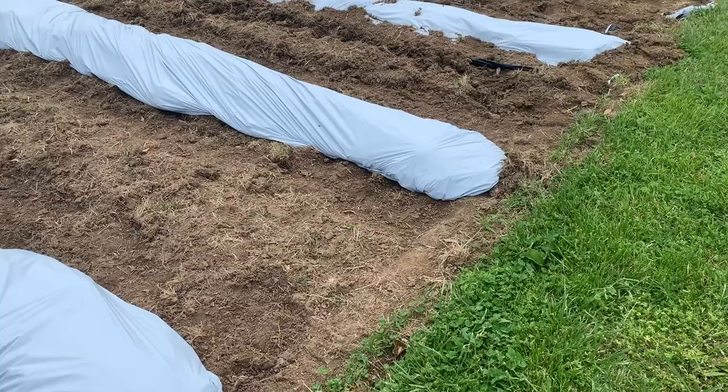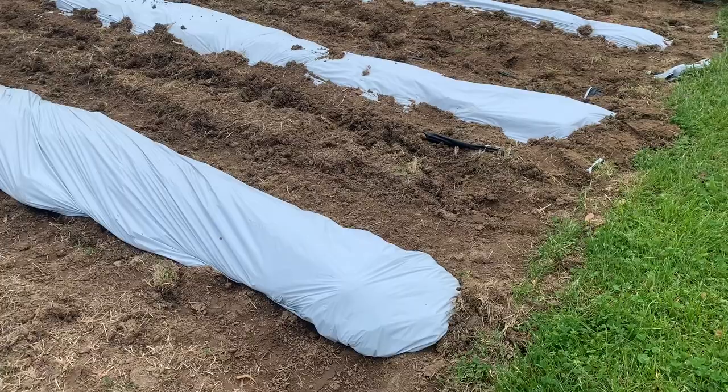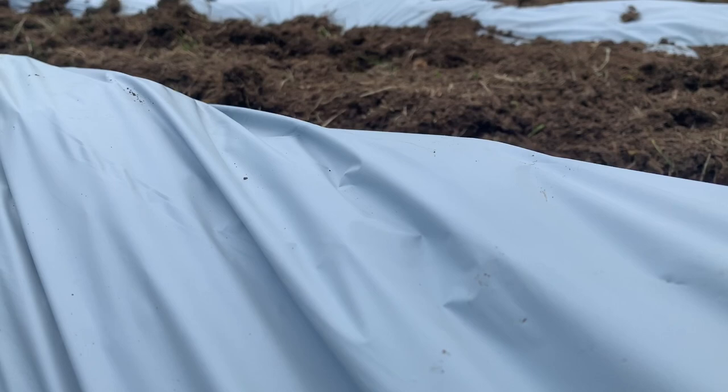Two of the things that dishearten a hopeful gardener are weeds, and sometimes it takes a little bit for those plants to take off. Here is a solution to those two problems. You may have seen row crops in fields — farmers planting in plastic. There's a reason why they do that. This material can keep moisture in, keep weeds from growing, and keep the soil warm.